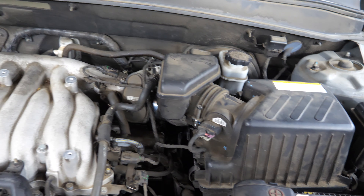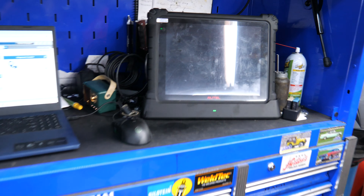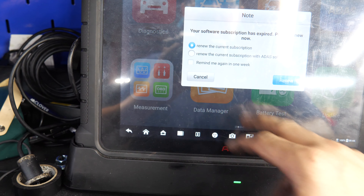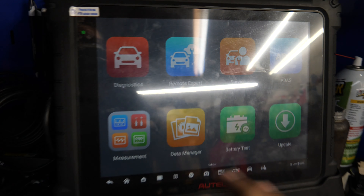We got it buttoned up and put back together. Now we're going to go inside and do an EVAP leakage purge test. To do that you're going to need your scanner — we've got the Autel Ultra right here. I'm going to connect it up, get her started, and then come back and show you how we do all this.